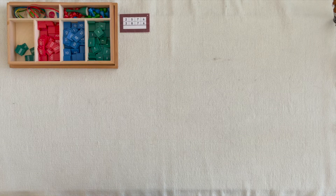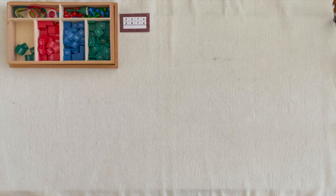This is called Operations with Stamp Game. 2,500,710,6 units plus 3,800,710,6 units.